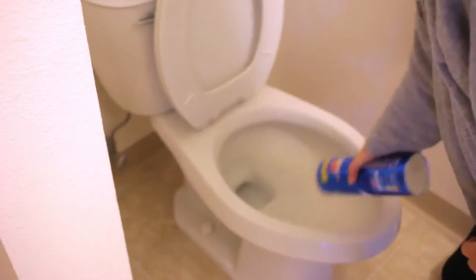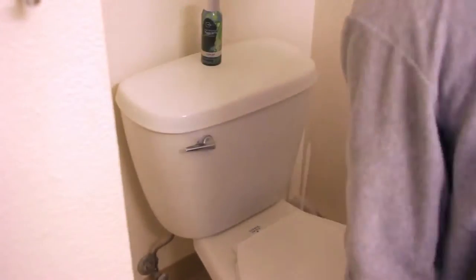Now it's time to clean the favorite part of the bathroom. Then I do my bathtub — I just use the lavender spray and Comet and scrub it down.